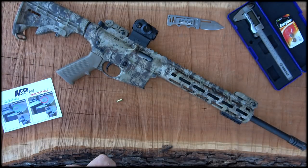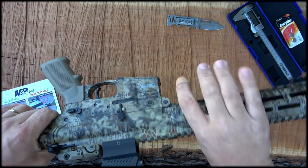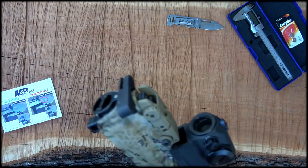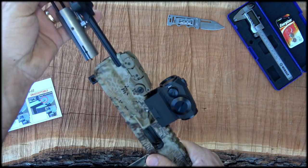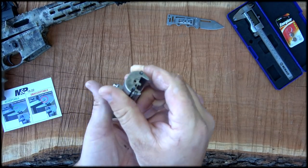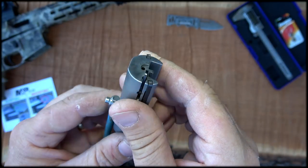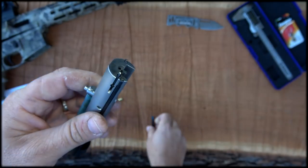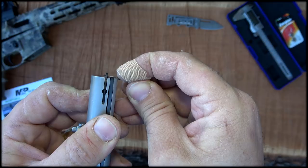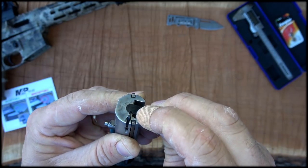So what we're going to do is pull this bolt out — I've already cleared the gun — and check it. Pretty simple, straightforward stuff. You can see mine doesn't look unusual. So let's put the gauge in. And mine is indeed flush with the bolt face, so mine is not a problem.